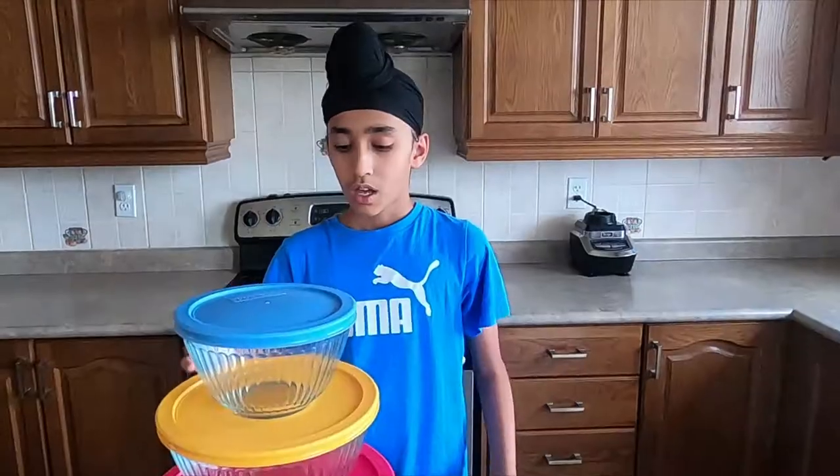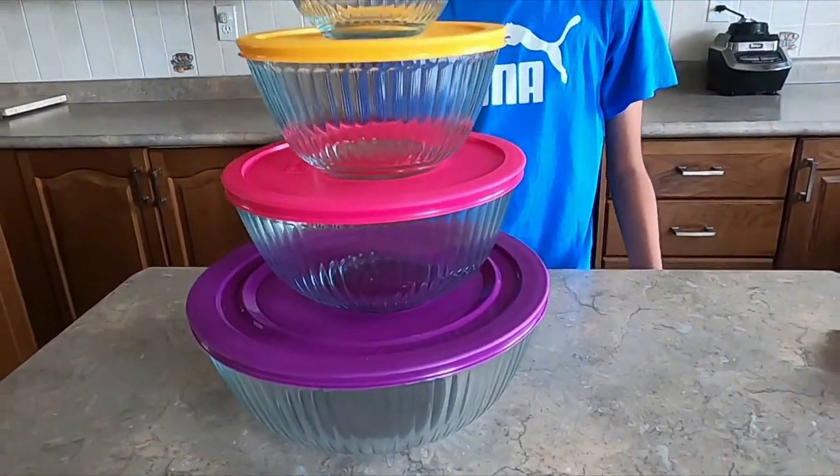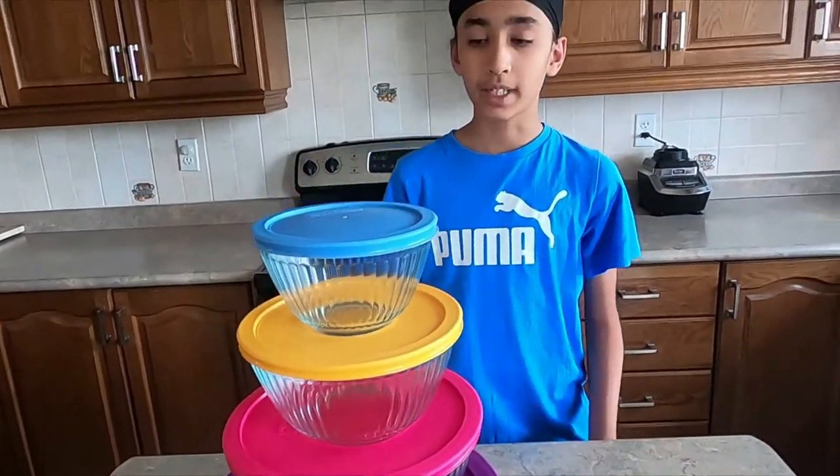You can use the glass containers in microwaves and ovens to reheat food. In future recipes I'm going to be using these mixing bowls for baking, cooking, or making salads. If you enjoyed today's video, please like it and subscribe to my channel. Thank you for watching, goodbye.